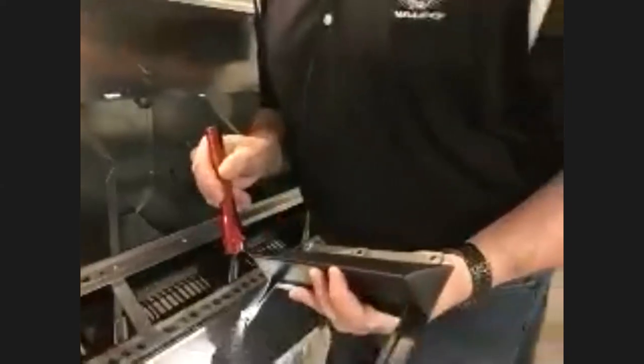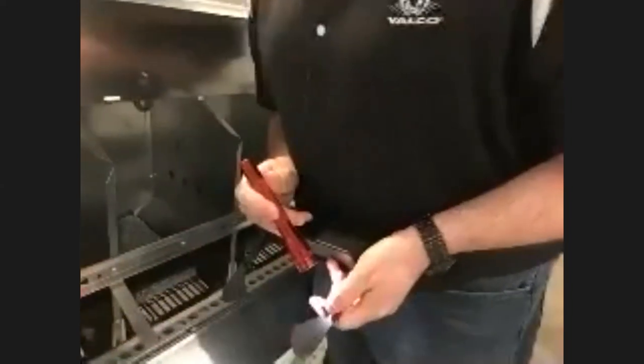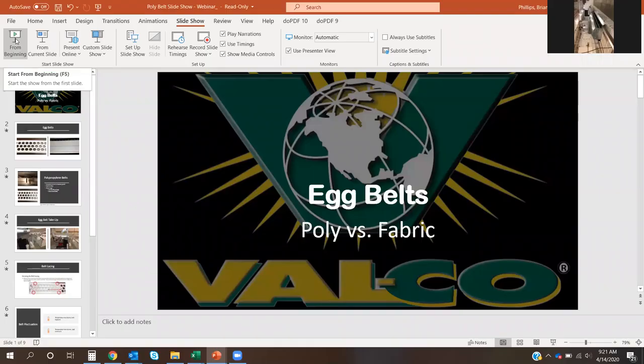Another component to watch for: we have tabs on the back side of the egg deflector. These tabs hold the nest bottom down in place. You can see there's a tab that goes on top of the slot or slant of the plastic nest bottom, and that holds the nest bottom in place.